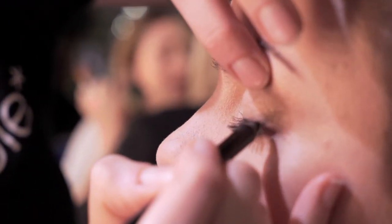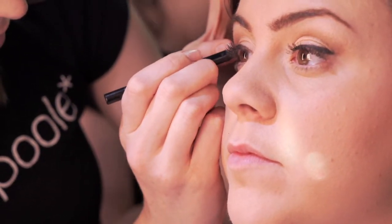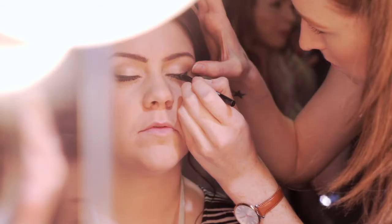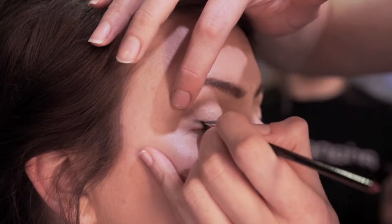When you get to the end of the lashes, just stop. I'm going to make a little dot where I want the flick to end, so I'm going to make a little mark there. Then I'm going to take a brush with some colour on it and just go into the middle.